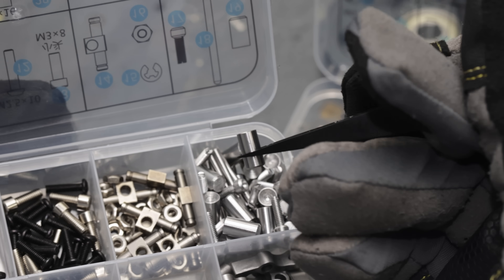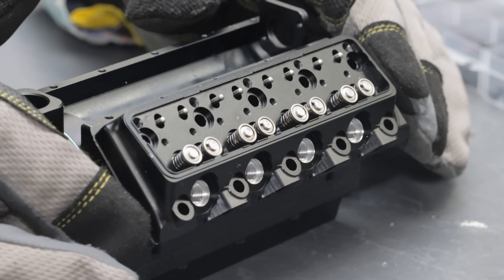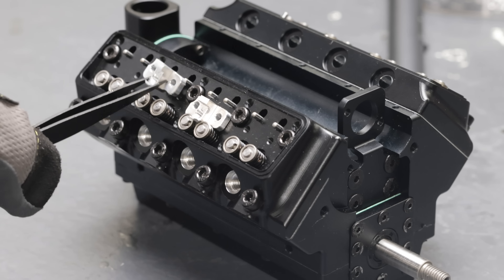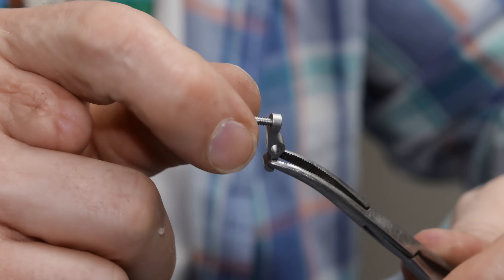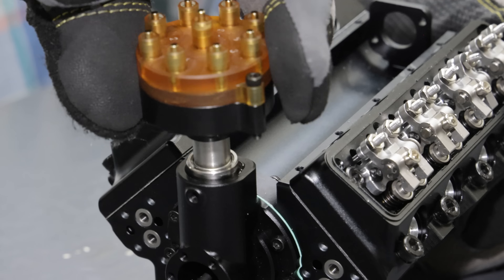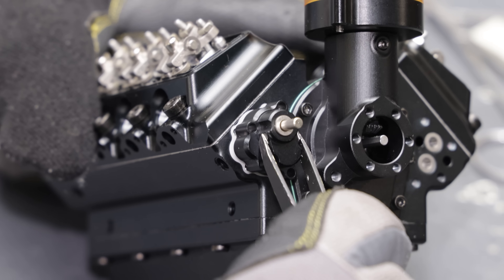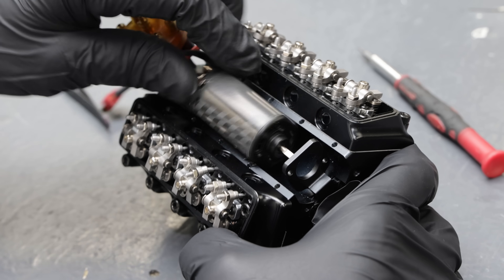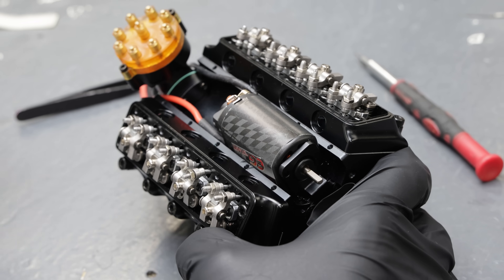You can see these little tiny lifter buckets during assembly. And this has got to be the coolest feature of this engine — the starter mounted in between the two heads like that.